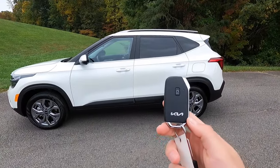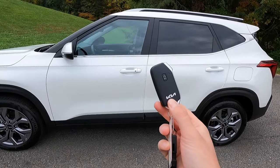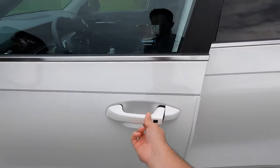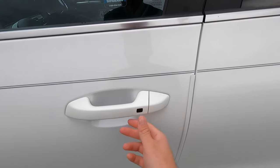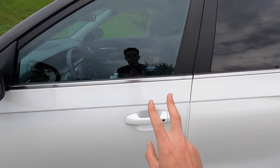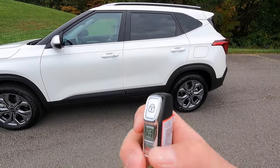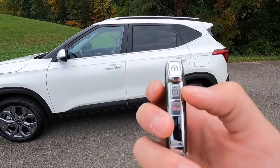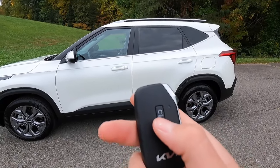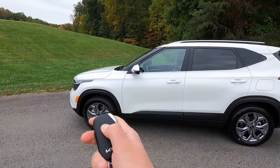Moving into the interior — with the Seltos S you get keyless access, so all you have to do is have your key fob in your pocket, walk up to the vehicle, press the black button, and the vehicle will unlock. Press that same button again and it locks. Two beeps is unlocked, one beep is locked. On your key fob from the top: lock, unlock, panic, and remote start. To remote start, press the lock button then press and hold the remote start button.